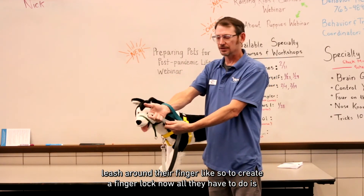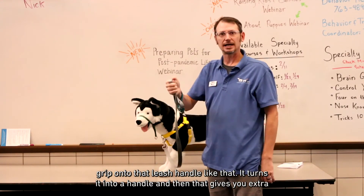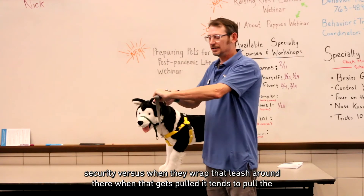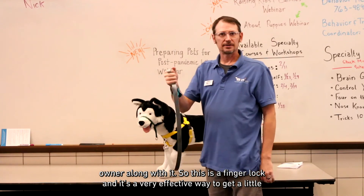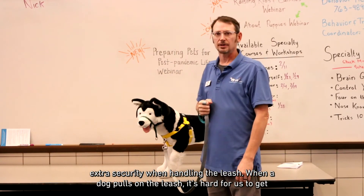With the finger lock, all they have to do is grip onto that leash handle — it turns it into a handle and gives extra security. When they wrap the leash around their hand instead, if it gets pulled, it tends to pull the owner along with it. The finger lock is a very effective way to get a little extra security when handling the leash.